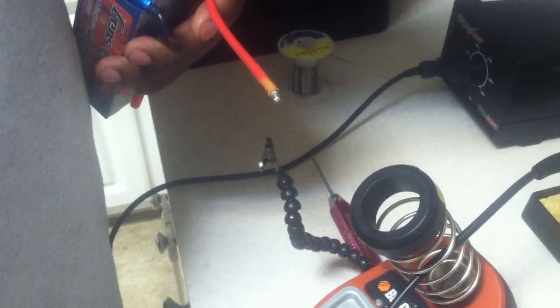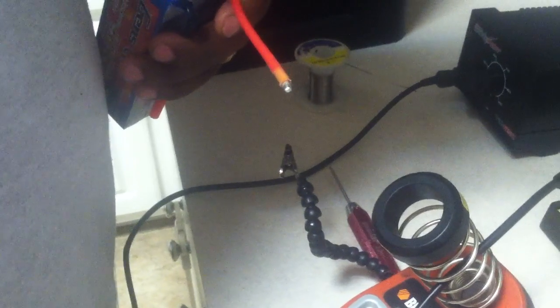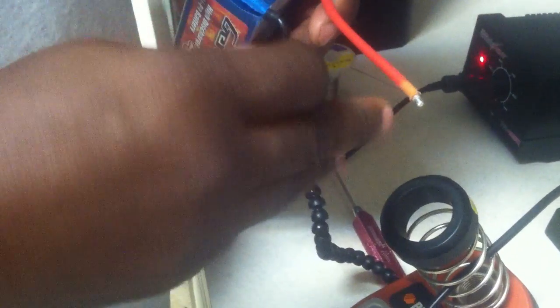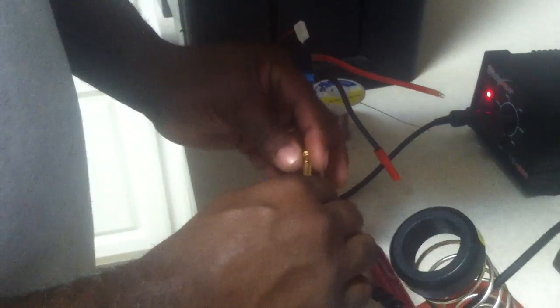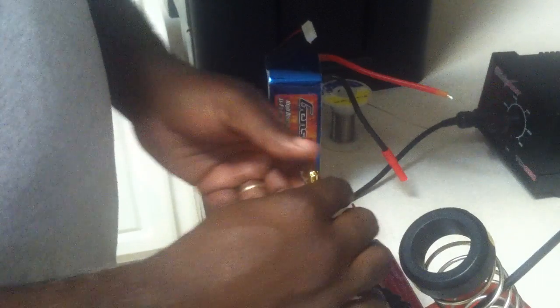This is just a quick video to show you how to solder EC5s on to get them in very easily, so there's not a problem and everything is nice and clean. The end of the wire is already tinned — I basically removed the connector that came with the Gen Z packs and the wire is already tinned, which is something you absolutely have to have in order to make it clean and solid. I've installed my connector in my helping hands here.